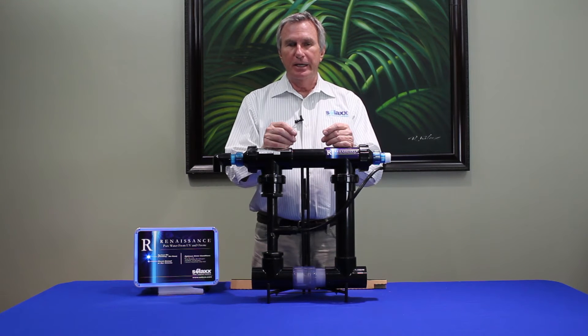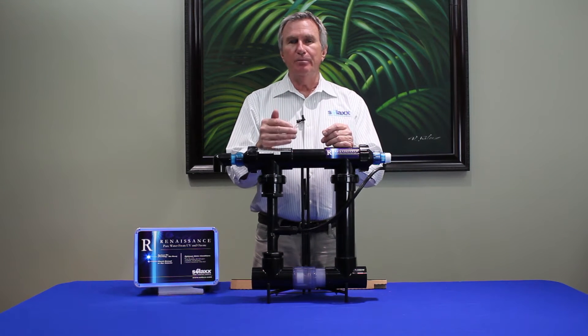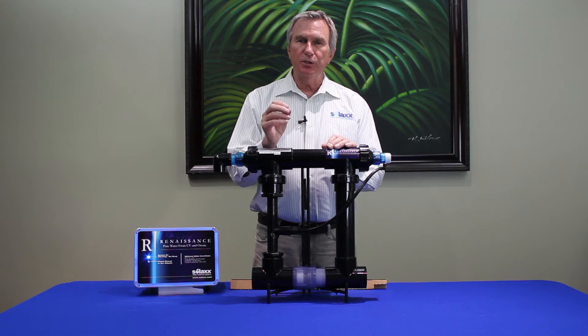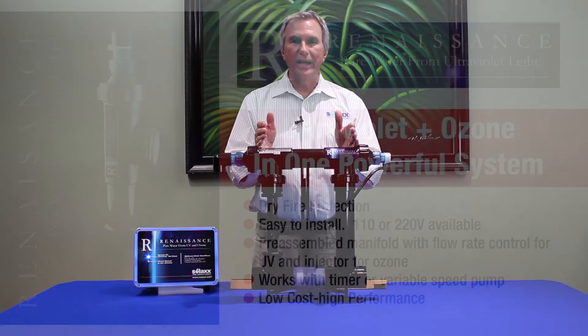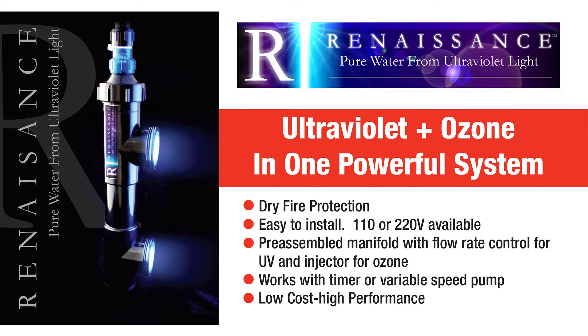The other function of that bulb is that it actually produces ozone. But until now, that ozone generated by the UV bulb has been wasted. We have discovered and patented a way to harvest that ozone as it's produced by the bulb. So the bulb is doing two things: providing UV light and ozone.